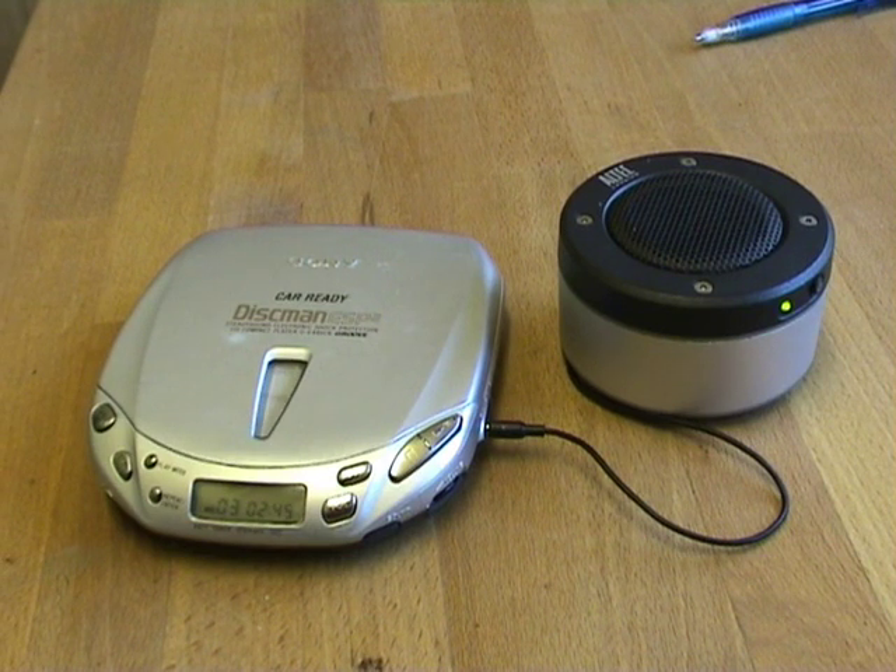With a cassette tape audiobook you can just stop it and start it and it will carry on from where you stopped it. But with most CD players, if you're playing an audiobook and you stop it, it forgets where it was and when you start it again it will start from the beginning, which is a real pain because you've got to skip through chapters and fast forward and so forth.